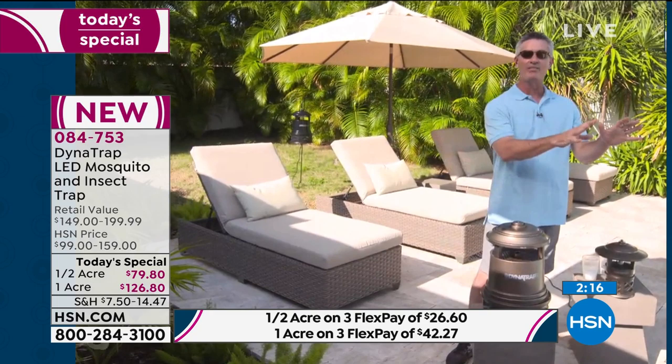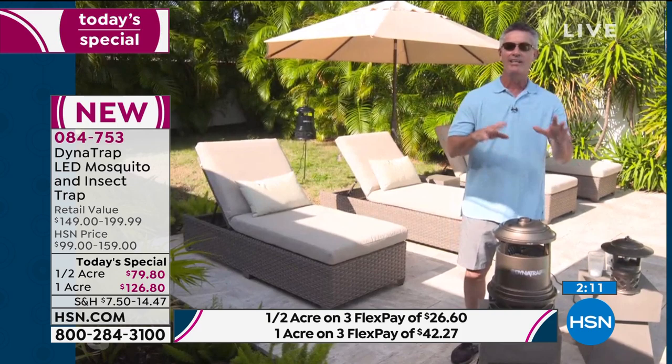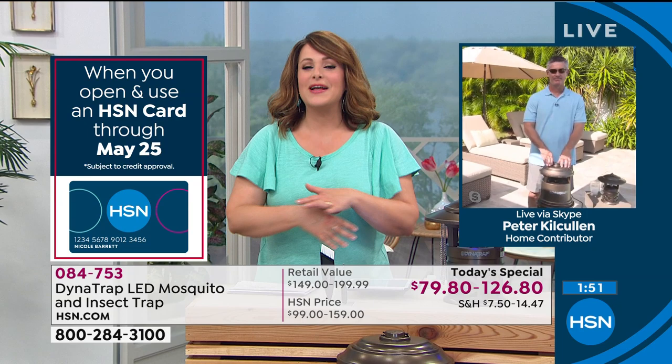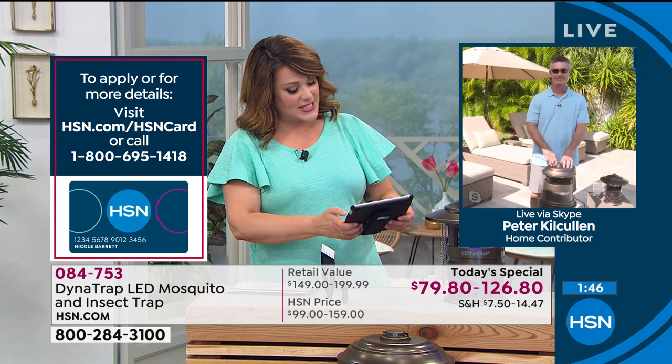We love that we can be spontaneous and say I'm going to eat outside — we don't have to think about spraying myself, spray the kids, spray the dog. Just the other day, I had already showered and went outside with the kids and thought I've got to spray myself. The spray I use is non-toxic and natural, but you still get that feeling on your skin. With Dynatrap, I wouldn't have had to plan or shower again. You don't have to think about it.